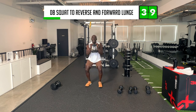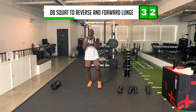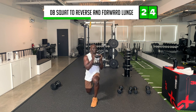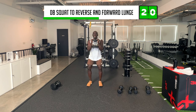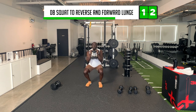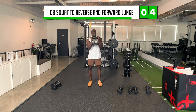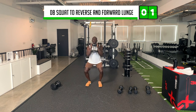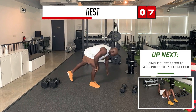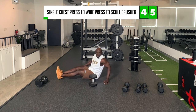Make sure those knees are pointed out on the squat. Good work. Quads blowing up! Now let's get down to the ground. We're going to do chest press to wide chest to skull crusher. We'll start with the left — two chest presses, focus on the pecs, then two wide, then one skull crusher. Unilateral gives us a different feel. Make sure the elbow is at about a 45-degree angle. On the skull crusher, keep that elbow pointed forward.